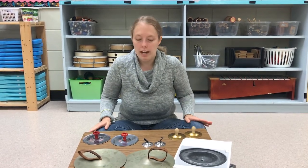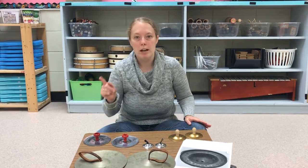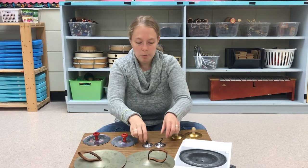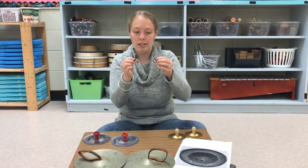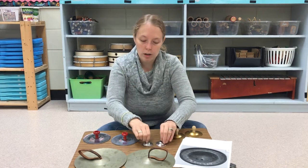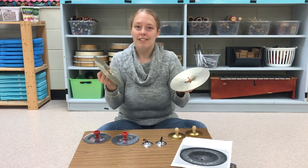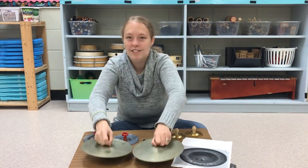Most cymbals have no pitch — that's not completely true all the time, but generally most cymbals don't have a pitch. What does that mean? I can't go over to the piano and play a note and then expect to hear a tone from my cymbals, with the exception of these little ones — that is a pitch, there's a note there. But generally when you have two cymbals crashed together, there's no pitch there. It's just really fun to do.